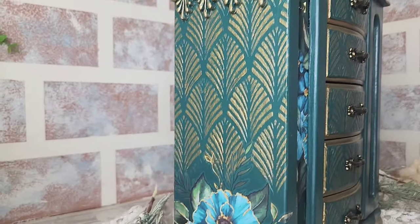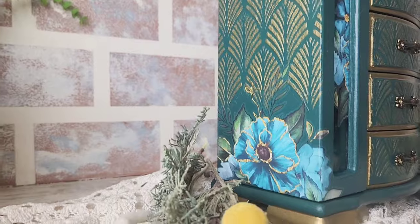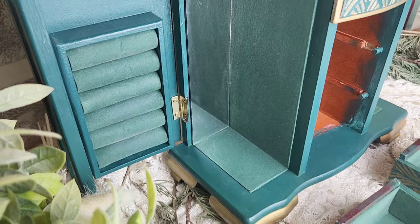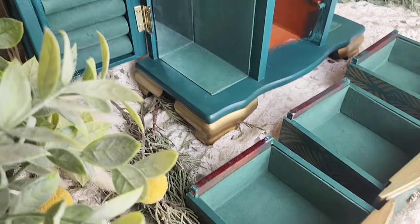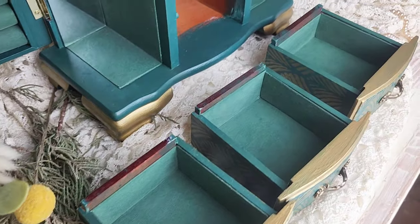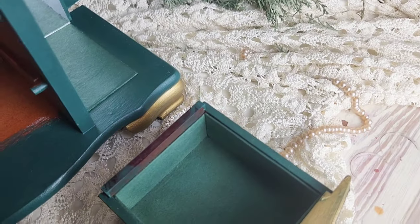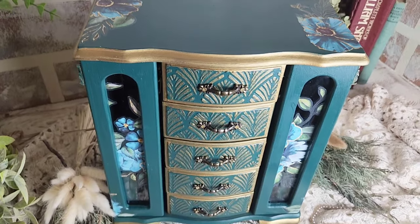And here's a peek at the finished design. Thank you so much for watching guys — I'm Renee, I'm the owner and artist behind Chicly Reclaimed Decor. Please be sure to follow me for more furniture flips as well as painting tips, and definitely be sure to like, comment, and subscribe for more painting tutorials with Paint Couture paint.